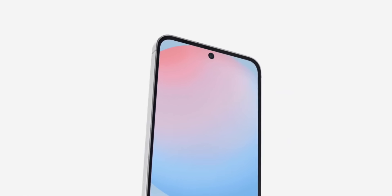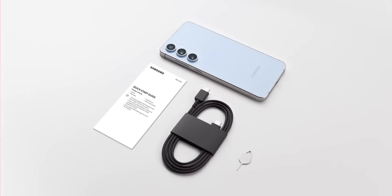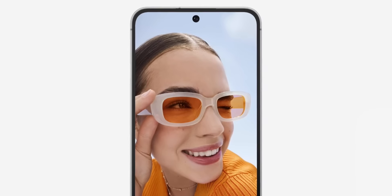Stay connected with a battery that lasts all day, and when you need to power up, fast charging gets you back in action in no time. Choose your style with a range of stunning colors, all wrapped in a sleek, premium design.